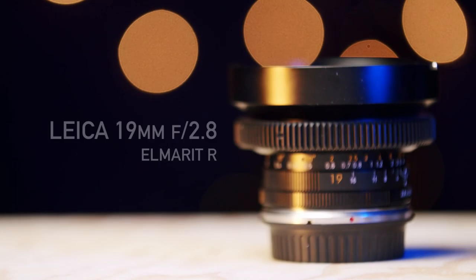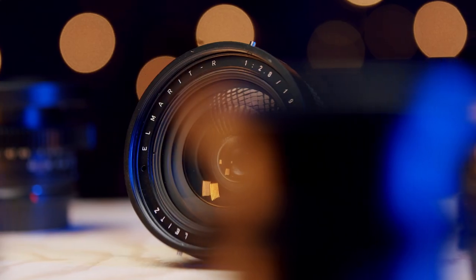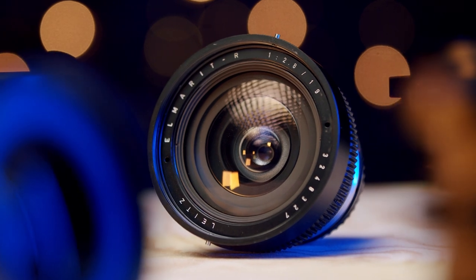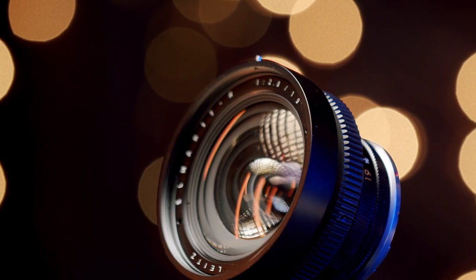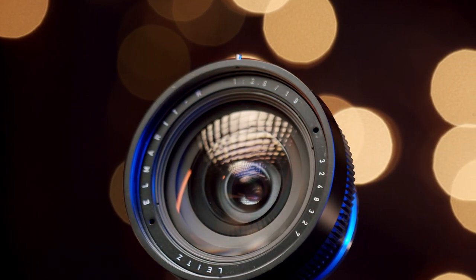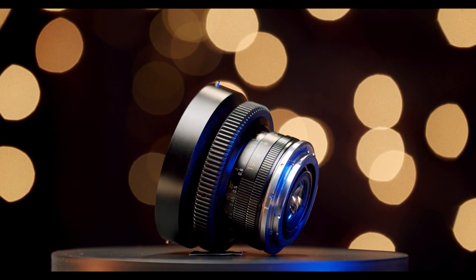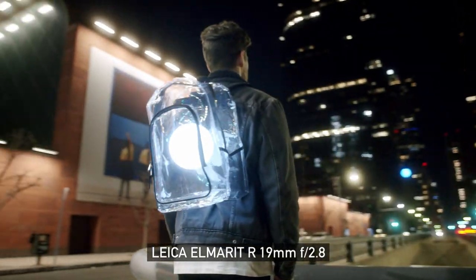Last but not least, the holy grail of the set and the most recent addition — the 19mm Elmerit R F2.8. I put off hunting this one down for a number of reasons. First off, it was so expensive. Secondly, I was hoping the 24mm would cover my wide angle. But seeing as how the 24 is a wild child and doesn't fit all the shoots I'm on, I had to set my sights on the 19mm. I found two moderately priced copies — one on eBay and one from a private seller on Facebook. The first one was immaculate and already had CityMods. The second came in as a backup, but after receiving and inspecting it, I found it had a ton of moisture and haze underneath the front element, so I sent it back for a full refund.